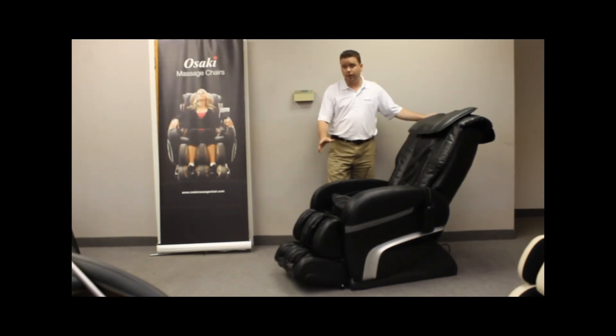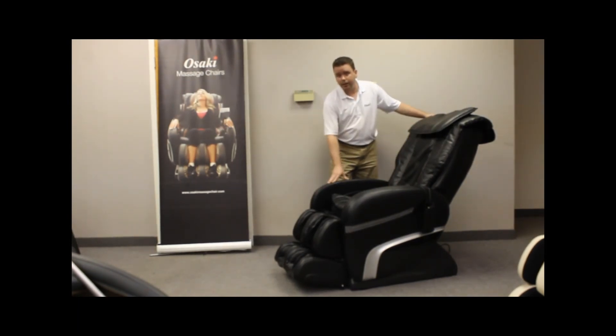The chair also comes in four different colors: black, brown, charcoal, and cream. Those are your four color options.